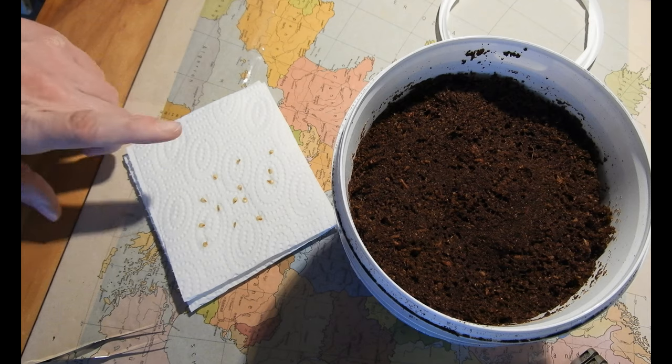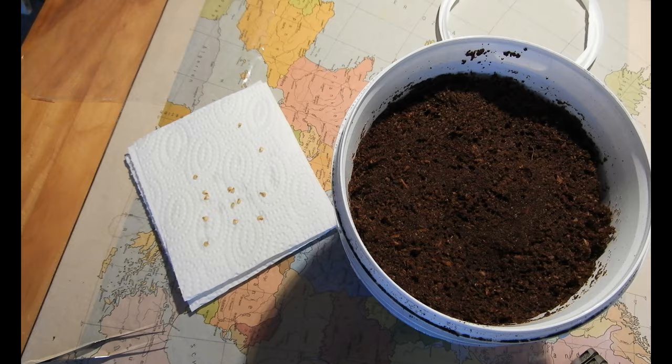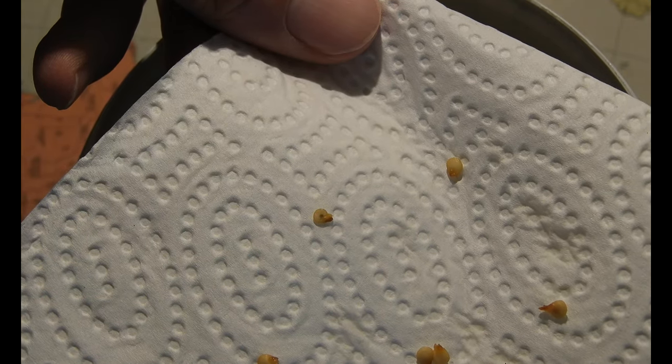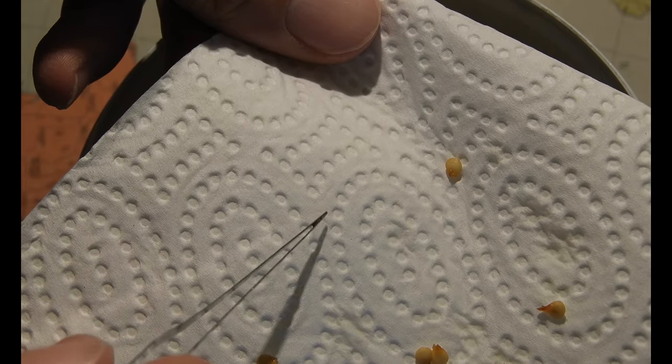The seeds have finished soaking and are now ready to be put in. Turns out the one that just wouldn't sink had an oxidized embryo too. So, off you go. Moving on!